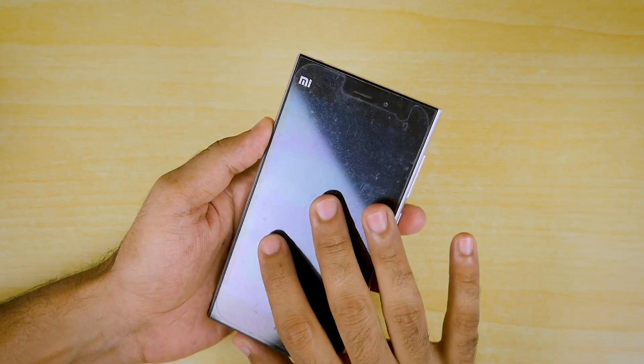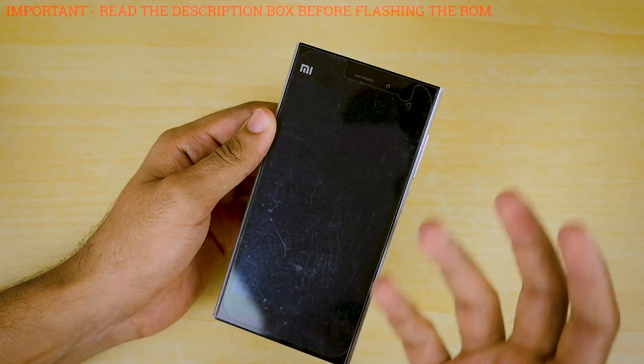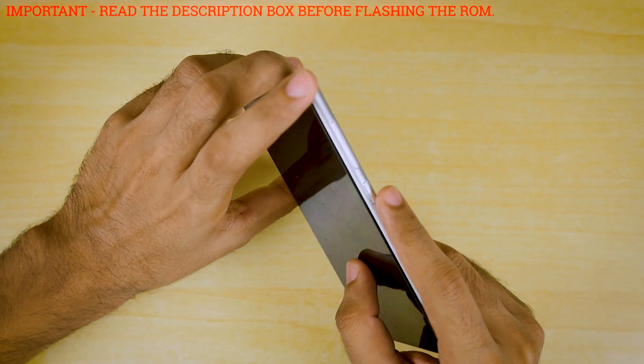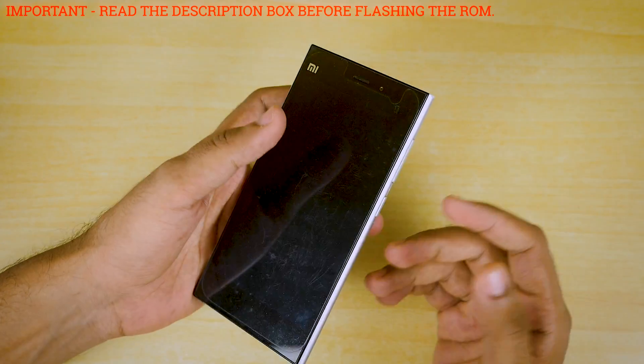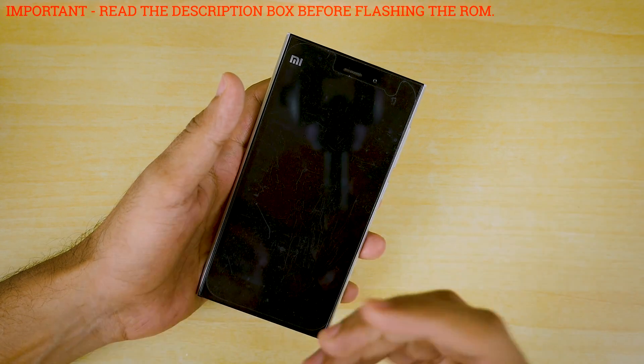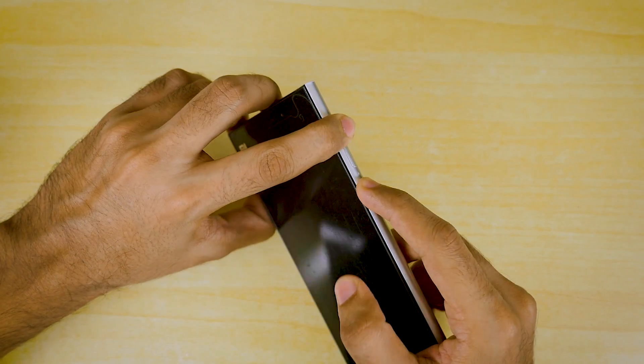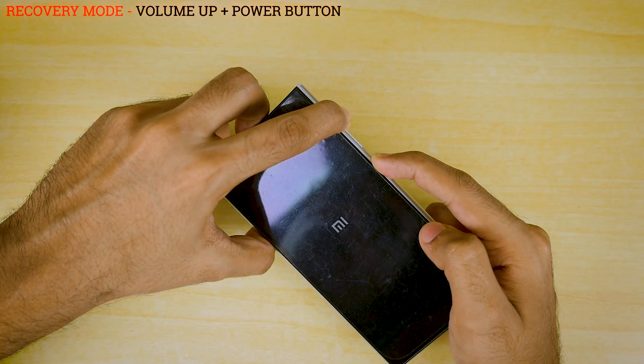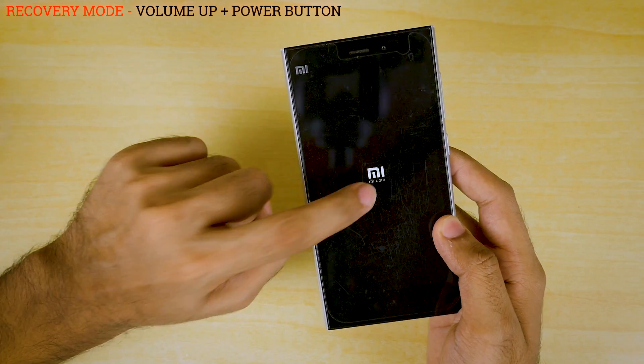In this video I'll show you guys how to install that ROM. Unfortunately my device is not booting up — I don't remember which ROM I flashed last time — but the device does boot into TWRP recovery. I'm assuming that you have already unlocked the bootloader and flashed TWRP recovery. To boot into recovery, hold the power button and volume up button together for a few seconds until you see the Mi logo.